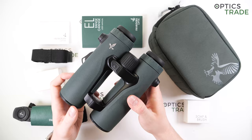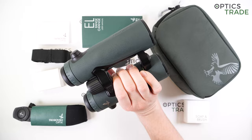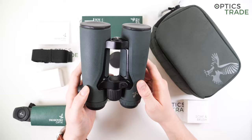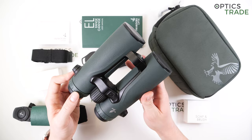Looking at the bridge, it is an open bridge configuration — one that the EL range is famous for. It is simple to handle; you can hold the binoculars single-handedly without problems, increasing comfort. You can get three fingers in the gap, making it really comfortable to use even for longer periods of time. The open bridge was already featured on the first generation of EL range and is something they are quite known for.